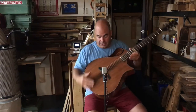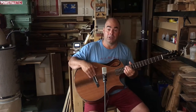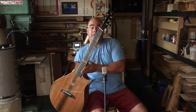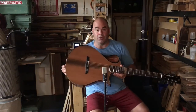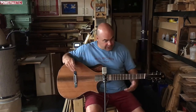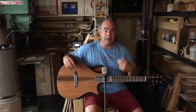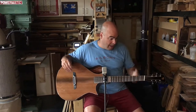Another thing about this guitar is that it's multi-scale. It has a 25.4-inch long scale on the bass side and a 24.9-inch short scale on the treble side. That is why the frets are skewed, the nut is skewed, and the bridge is skewed. This allows you to have a big, brassy bottom end while still having the sweet fatness of a short-scale treble.